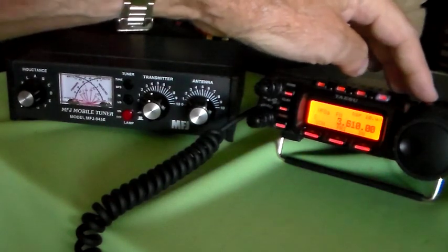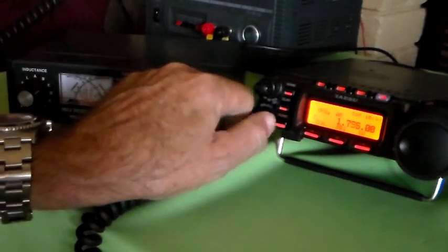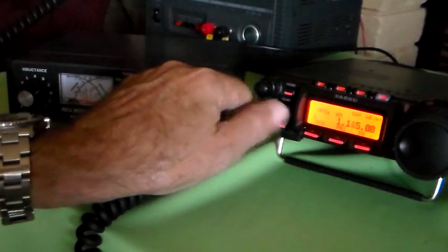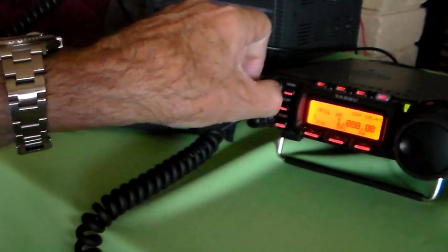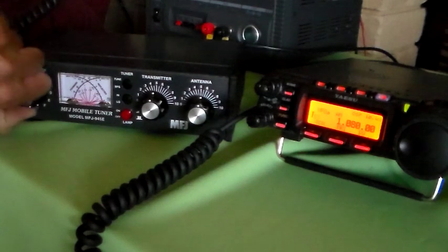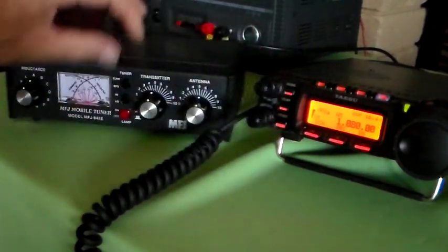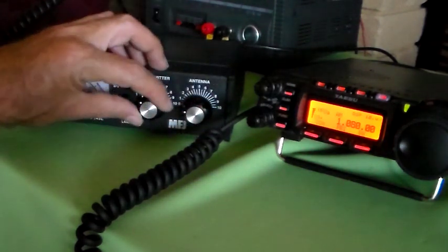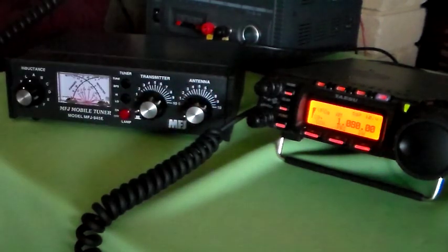We want 1080, don't we? 1080 - go down to 6iX, which is a local oldies station, and see what it sounds like. Can't hear anything at all. Let's put the capacitors back and wind in some inductance, because it's a pretty low frequency medium wave. It's probably going to need quite a lot of capacitance. Just peak that up. So I could connect a medium wave transmitter to that now and it would probably be a fairly good match. Now I've got S9+.